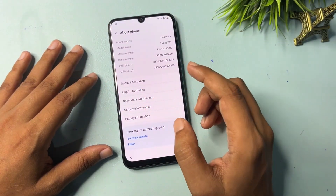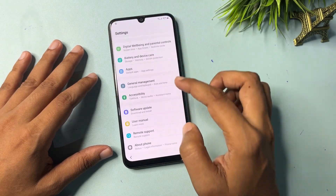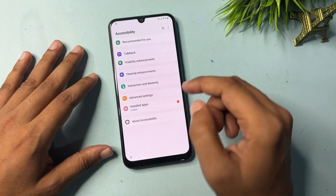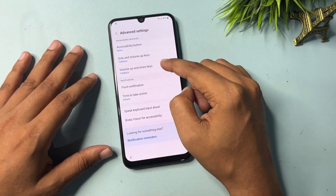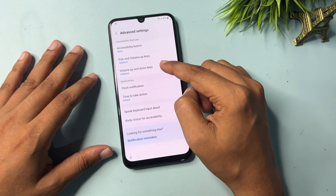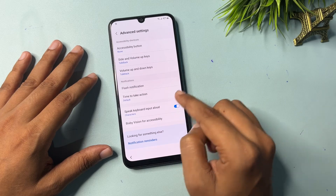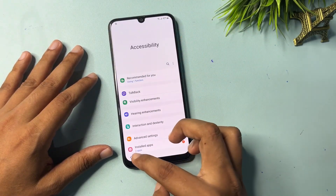Go back, then back again. Now go to Accessibility. Go to Advanced Settings and click on 'Speak Keyword Input Allowed.' Click on it, then go back, then back again.